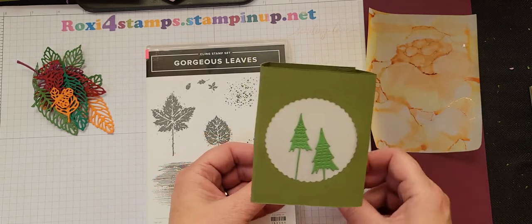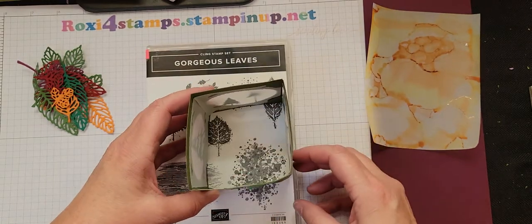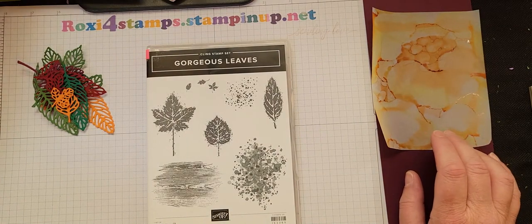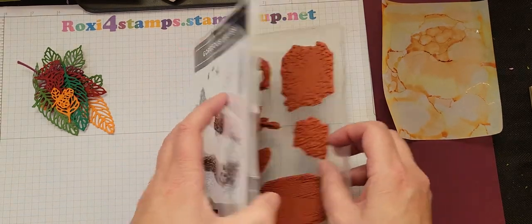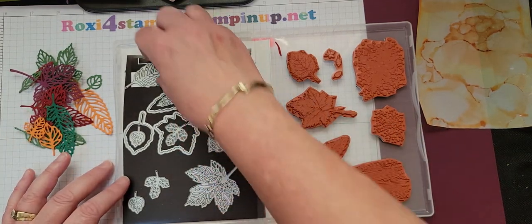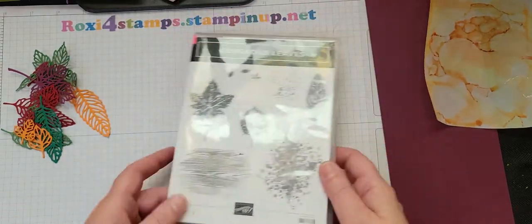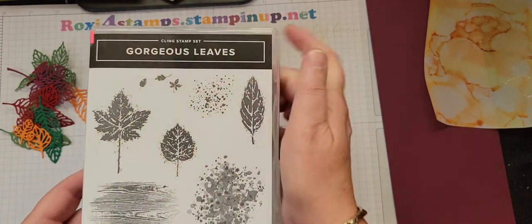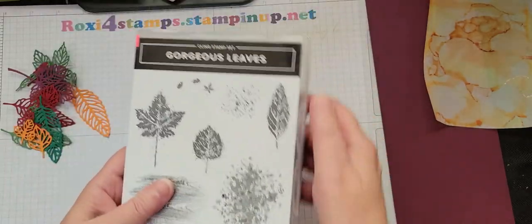It's using our cardstock, our vellum cardstock, and some die cuts. You put a tea light underneath or one of those flickerless non-lighting ones and it lights up. I am using the intricate leaves die. They are part of the bundle along with the gorgeous leaves from the July to December mini catalog — one of my favorite sets. Great stamps, great dies. I mean, who can go wrong with leaves, right?